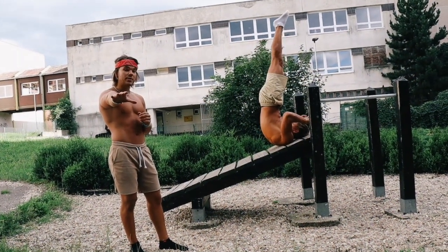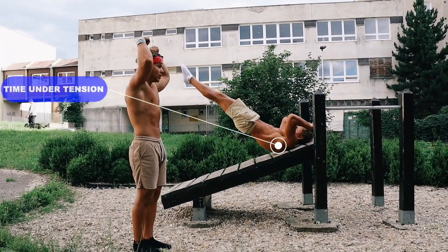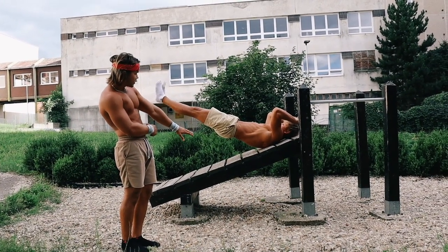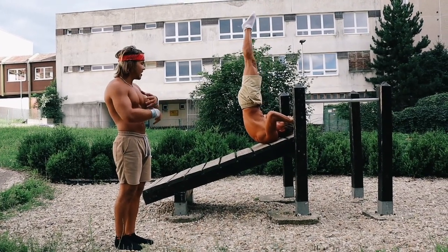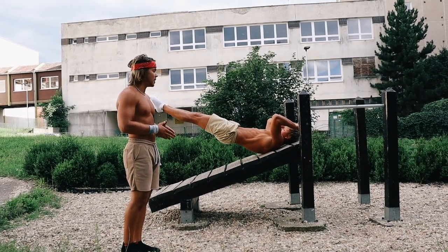This exercise right here is called the dragonfly. What Max is doing here, he's pulling as hard as he can, engaging his core, and making sure he's in a straight line. This exercise is perfect for engaging the core, pulling strength, and it will get you that aesthetic V-shape that you want for that Dorito-shaped body.